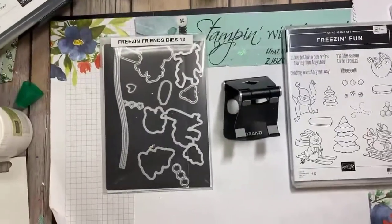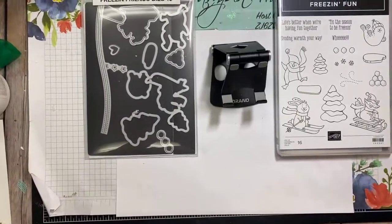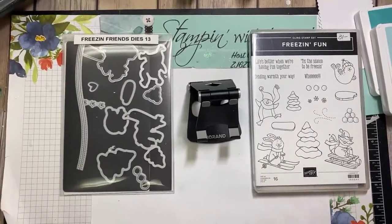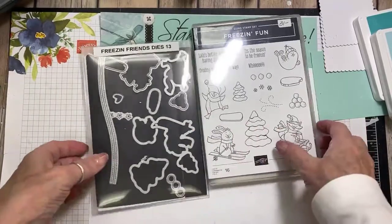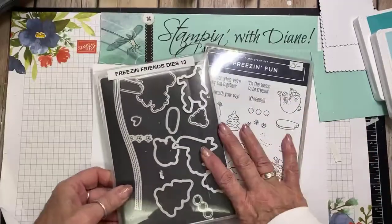So I'm actually going to get started. The bundle I'm using is the Friesen Fun Bundle, and we are going to make an ornament together. I'm going to switch my camera down and get going on this ornament. Let's get started! So this is what I'm using today — this week we are featuring stuff for kids.